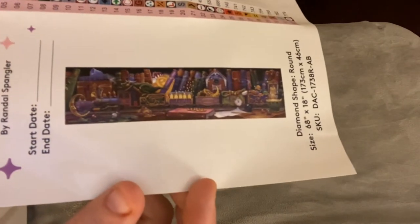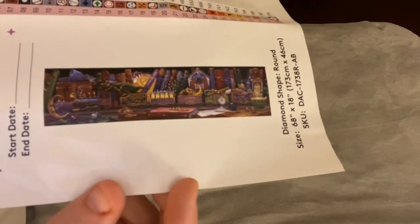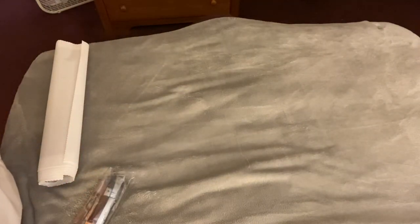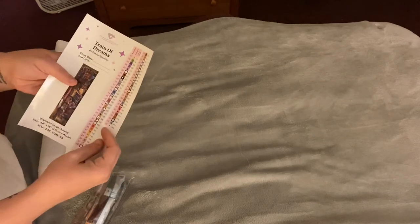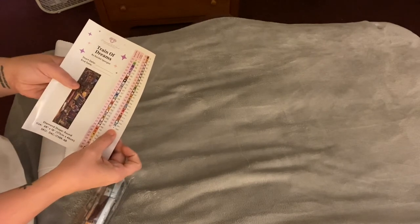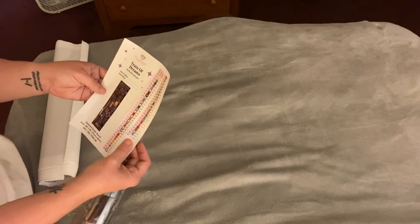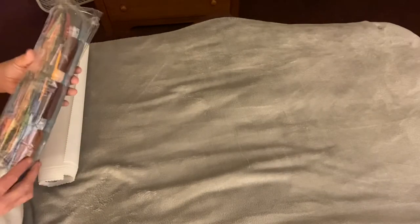There's the image — see how huge! There's a lot going on in this image but I love the dragglings, I think they're so adorable. I haven't seen one image whether it be through Heaven and Earth Designs or Diamond Art Club that I have not loved. Here are the stickers for when you kit up. This has 57 colors, it is round, and I believe there are two ABs in this — yes, two ABs.